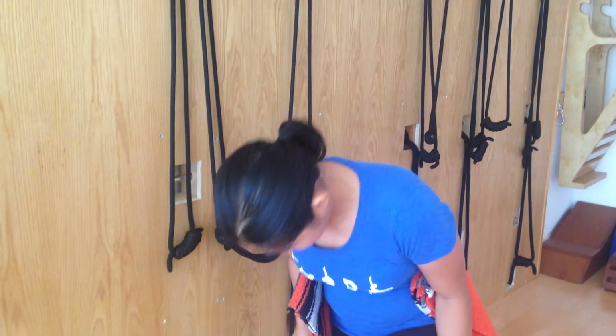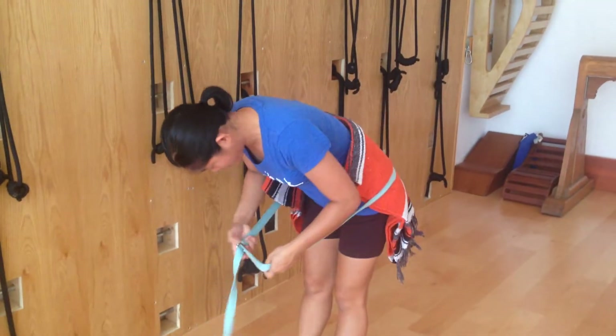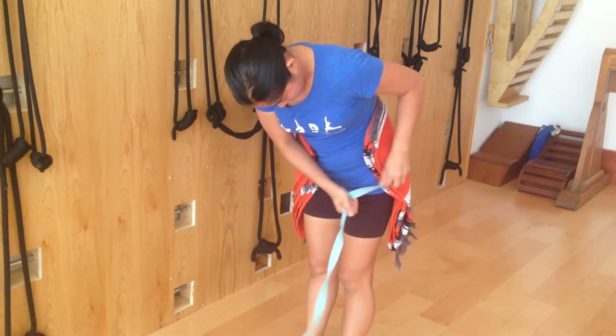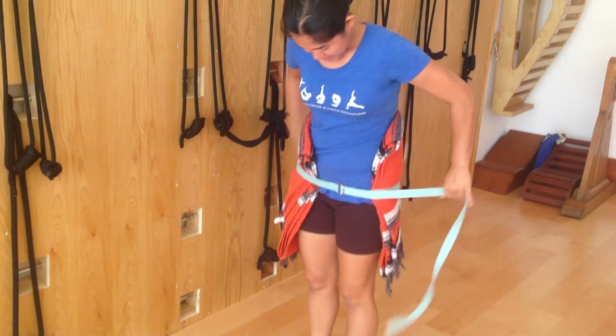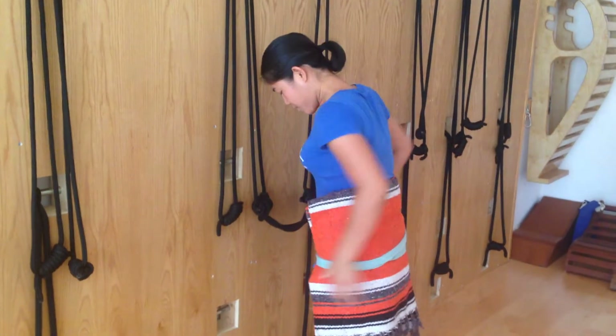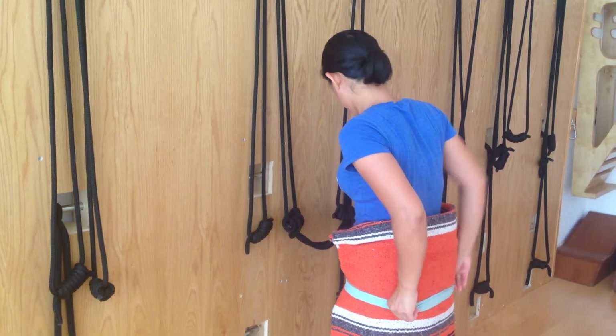I put it in and then from here I can bend forward slightly so the belt will go in, and then I tie it around into the pelvis region, into my hip. So the skirt of the blanket will have a little soft cushion for your hip.